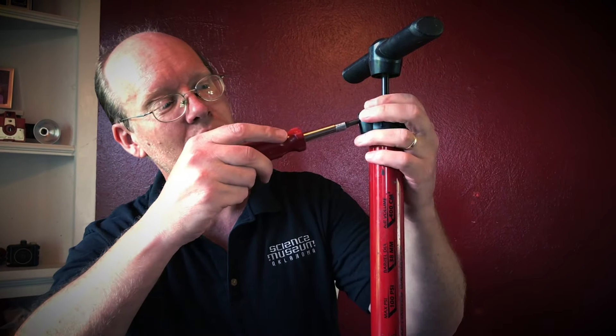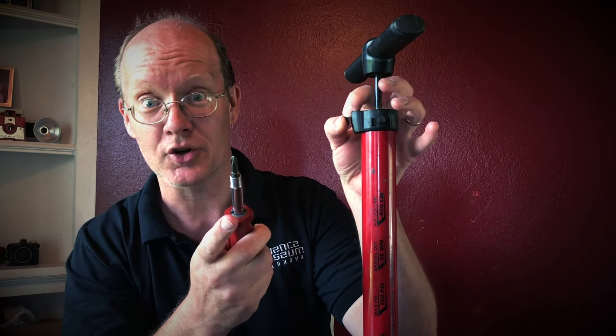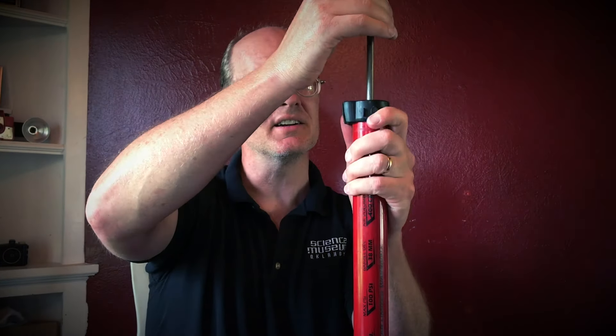So here's what you want to do first. Take the bicycle pump apart just to see how it works. When you take it apart, remember you've got to put all this back together again, so you don't want to lose any pieces. Set those aside carefully. Another thing you want to have on hand is some rags because pumps are full of grease. So let's pull this thing out, lift this top, slide this piece right on out of there.